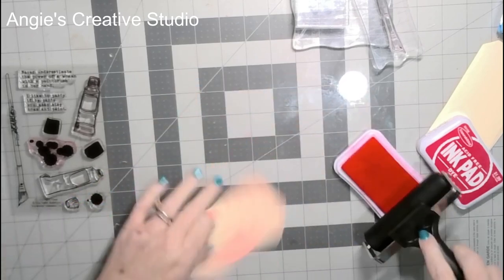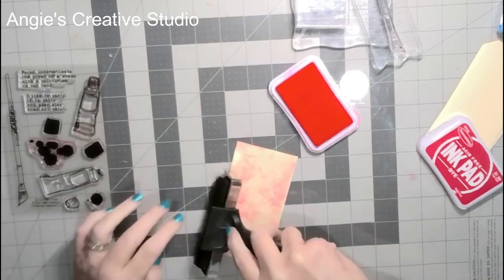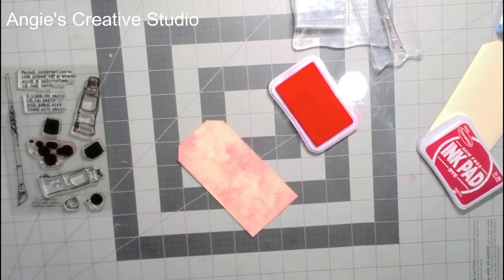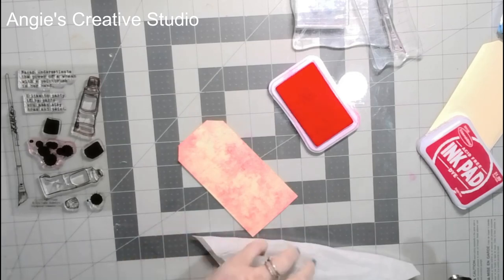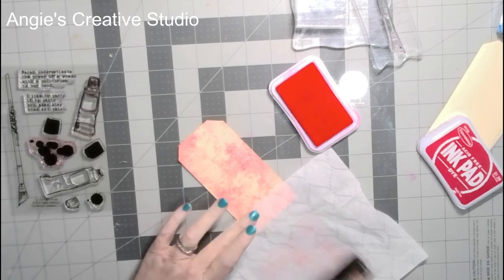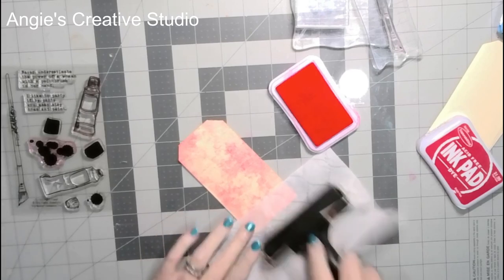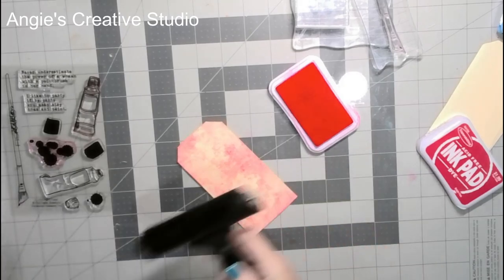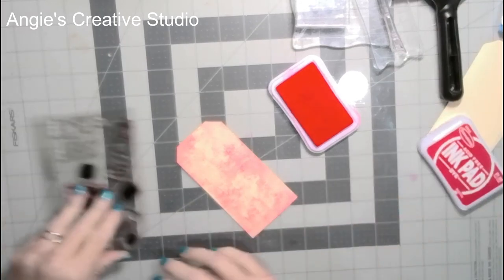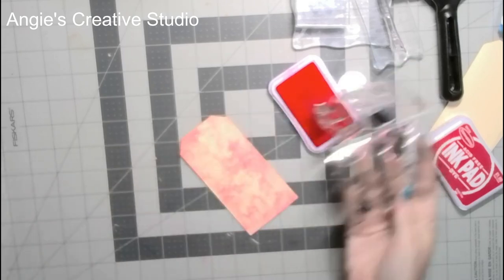I'm just going to roll it, and then I'm going to clean it with a baby wipe. Forgot how much fun these was. And then I'm going to open this — I've got the paintbrush off.